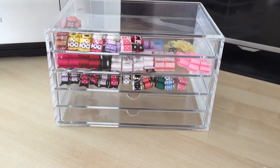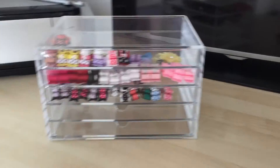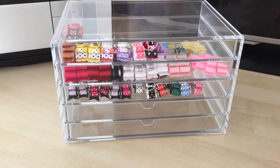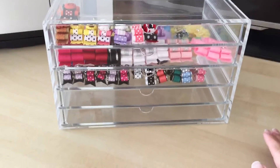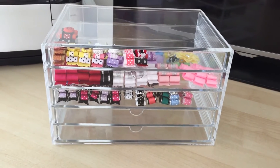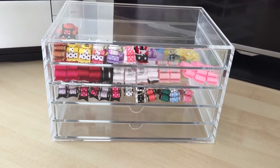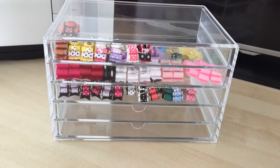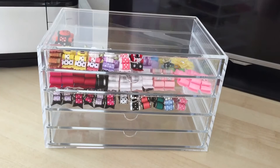So that is our dog bow storage collection and we hope you guys enjoyed this video. I'll have the link of where I got these down below. Thank you very much for watching, don't forget to subscribe to our channel — we are aiming for 100 subscribers by the middle of November. Leave us a comment if you would like to see anything else. Thank you guys for watching, bye!